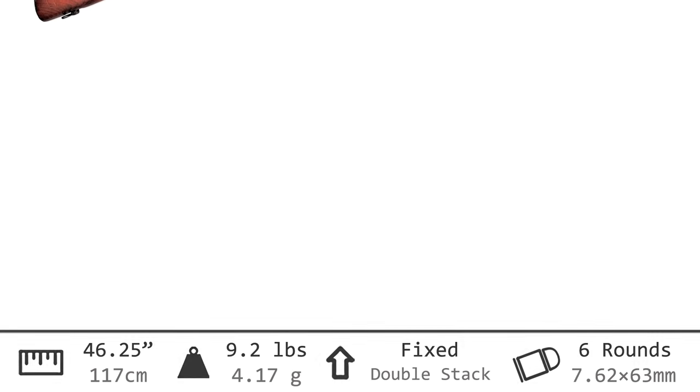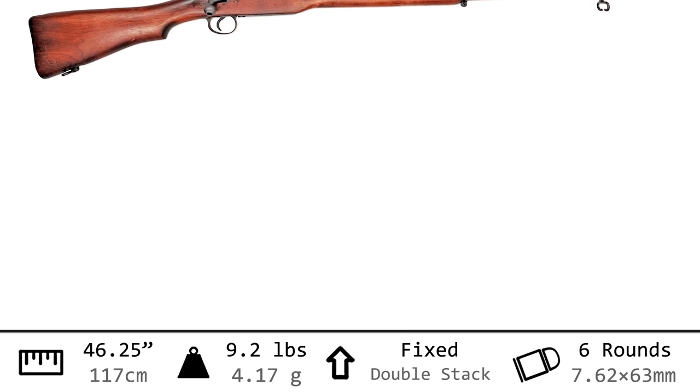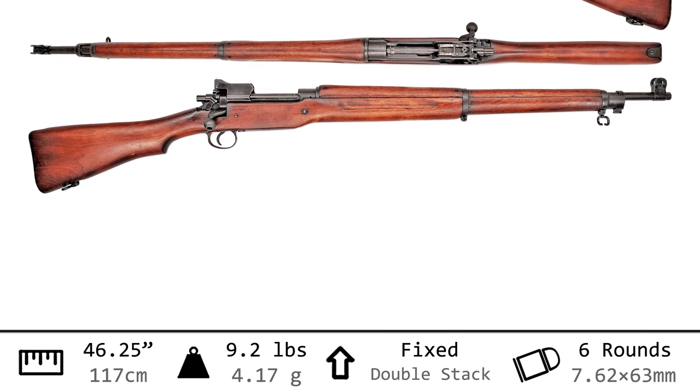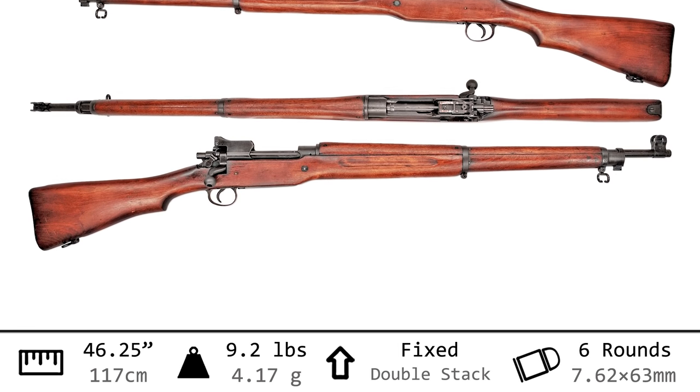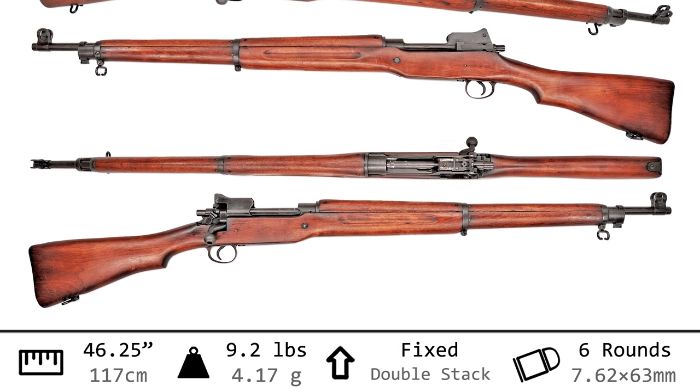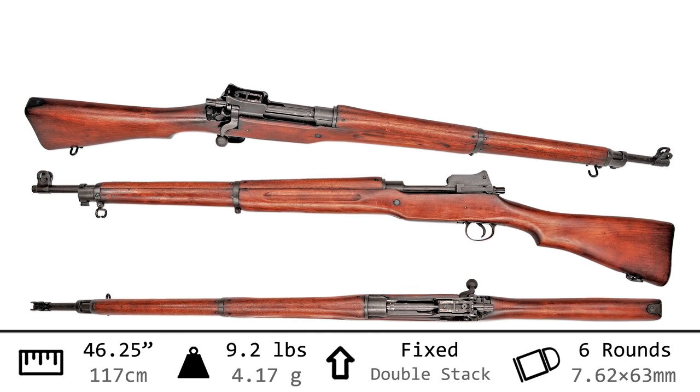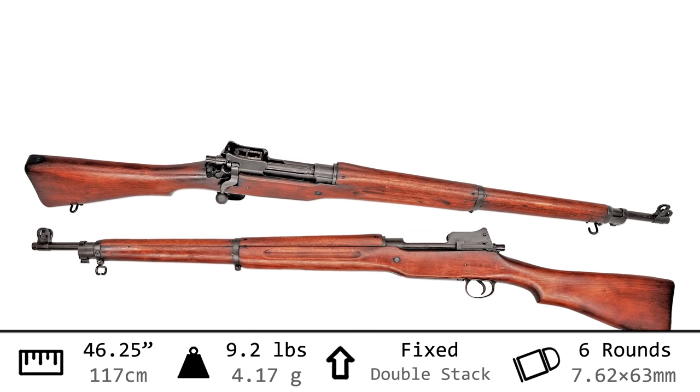Let's take a look in the light box. Just like its precursor the Pattern 14, this gun is 46 and a quarter inches long but it weighs only 9.2 pounds — that's 0.2 pounds lighter. It chambers the 30-06 cartridge, feeding from the same double-stack magazine stripper clip system, except we can squeeze in a sixth round.